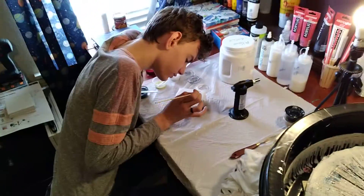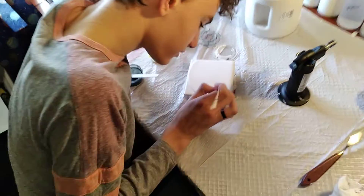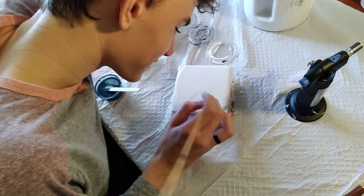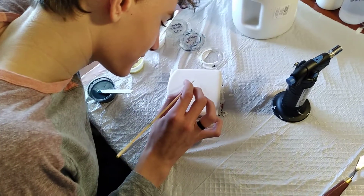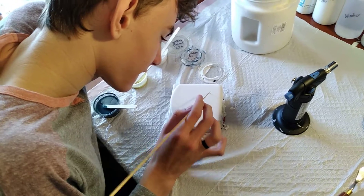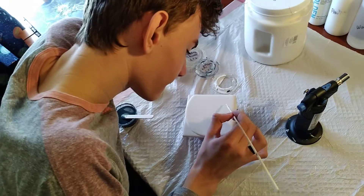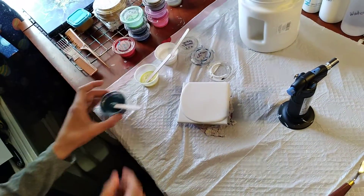Welcome back, this is our third video. Laden is vigorously attempting to persecute — prosecute and exterminate all the air bubbles. We just poured the last of our Walmart brand paint that we use as a base.